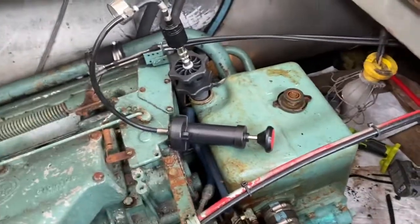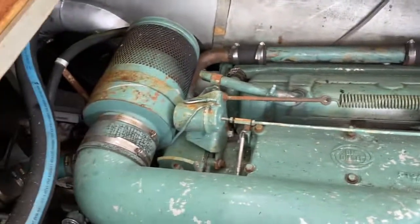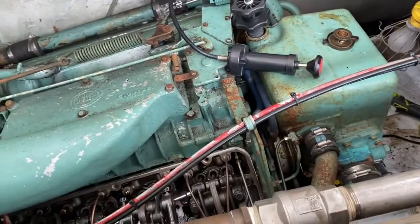This is a Detroit Diesel 853. I had water in the oil on this engine, which was recently rebuilt.